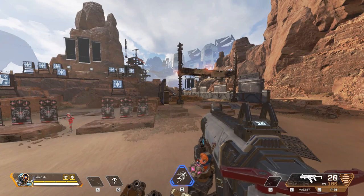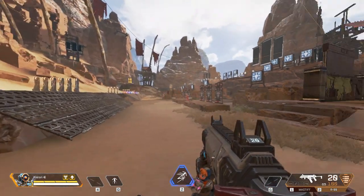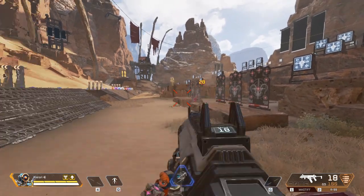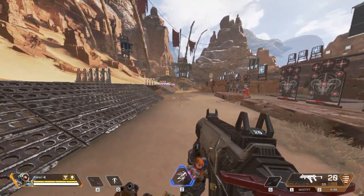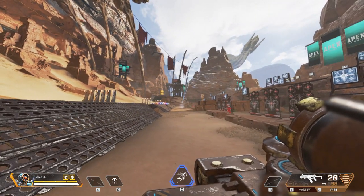Hey guys, for anyone who stumbles upon this video, this is a quick tutorial on how to do a super zipline jump. It's fairly simple but it is confusing at first — it took me a while to figure out what to do.